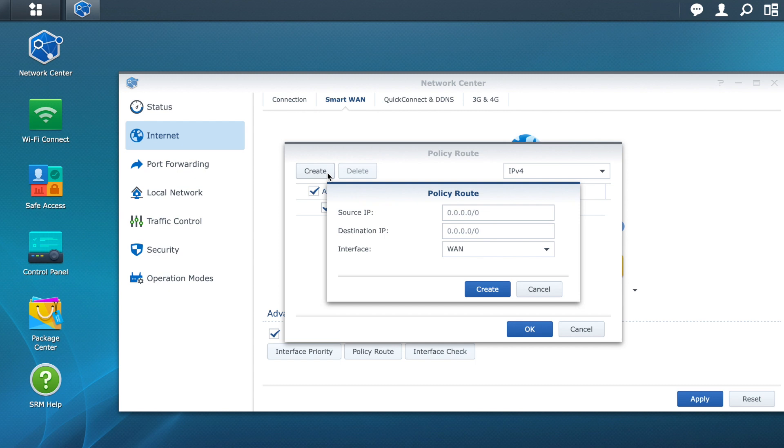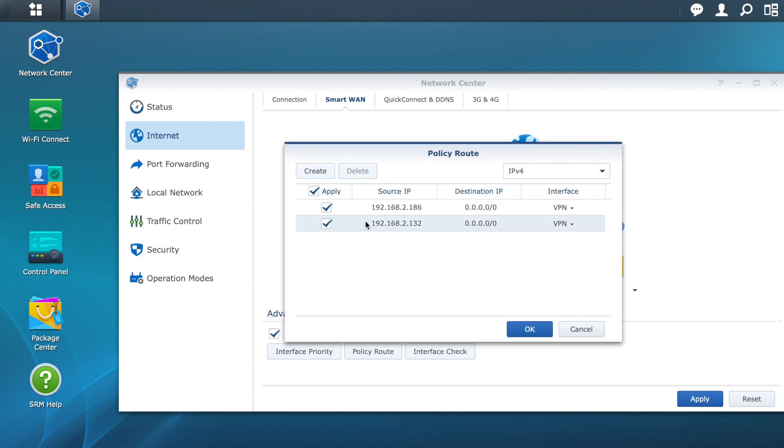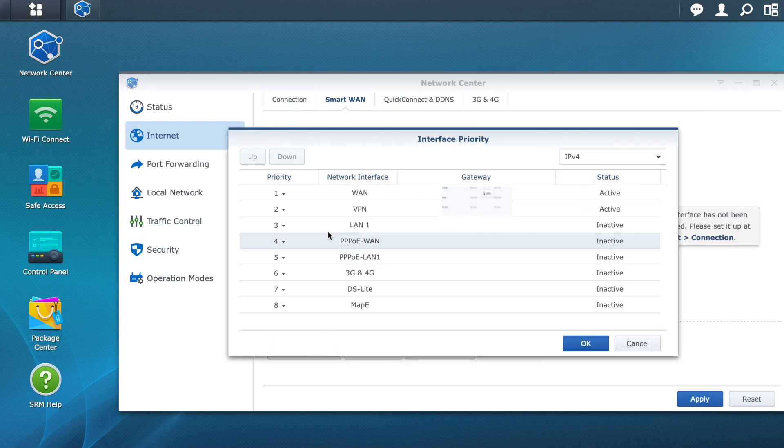Then click on Policy Route and then on Create. In the Source IP field, note that you can specify a range of IPs using a backslash. In this case, we will add the device we just reserved in DHCP. In the Destination IP, leave it blank and select VPN as the interface. Finally, click Create.